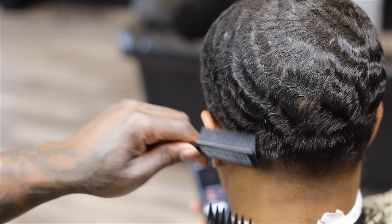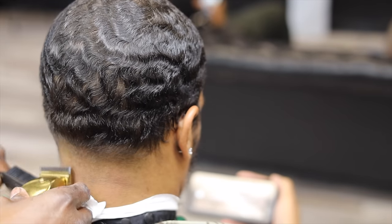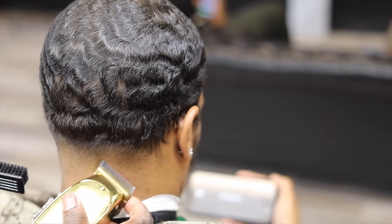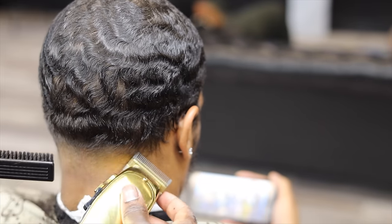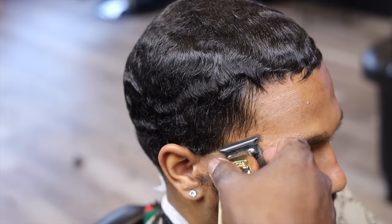You can see the fade coming together real good. I'll start on the other side — it's the same steps so I'm just gonna let y'all watch me blend.